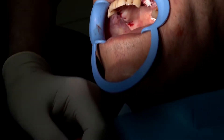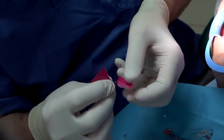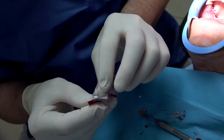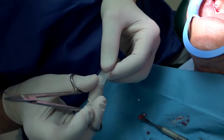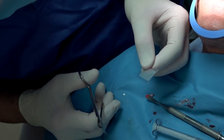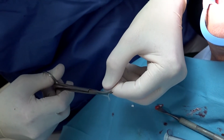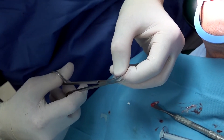This is the AuraAid — that's how it looks like. Now we trim it to the size that we will need, because it needs to protect the area so that the graft will not be physically exposed. Otherwise, the graft can wash out.